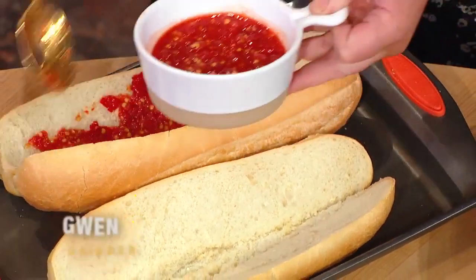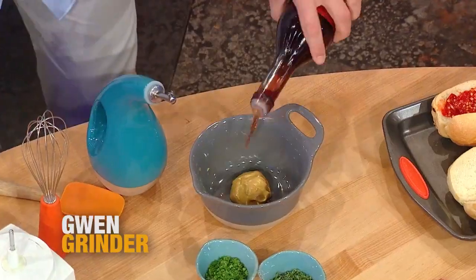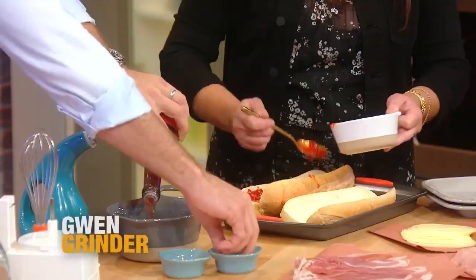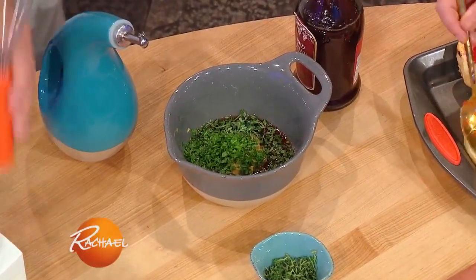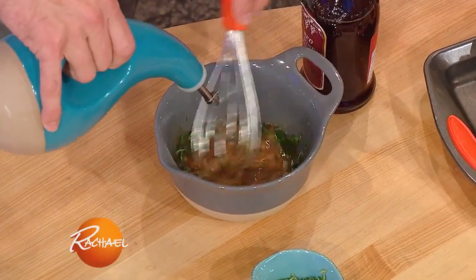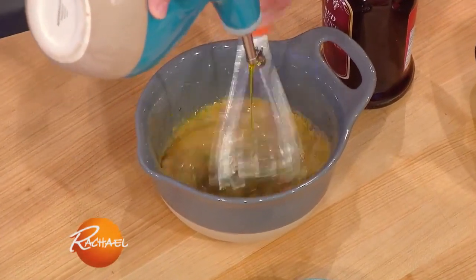And then the vinaigrette — I put a little mustard, Dijon, a little red wine vinegar, we've got some thyme leaves and some flat leaf parsley, and then we whisk that together with a little bit of extra virgin olive oil. It's a really simple dressing, but it's a really delicious one as well.